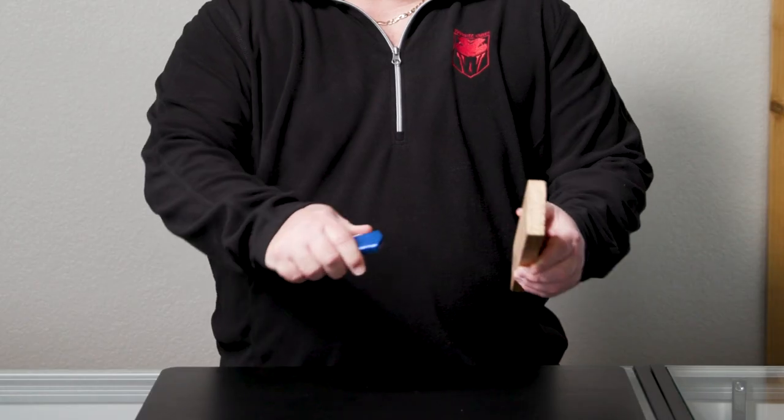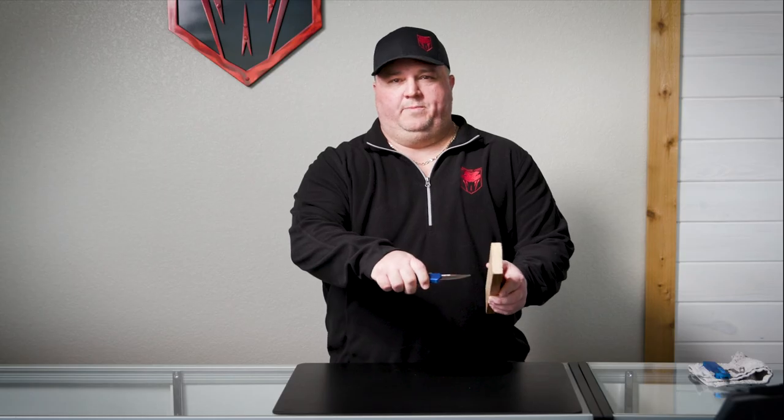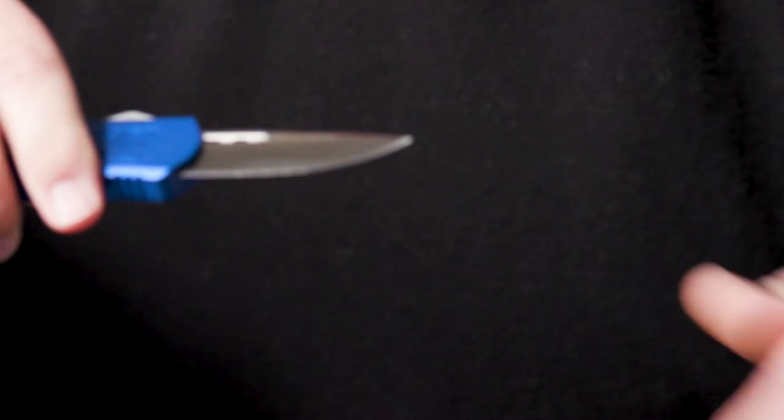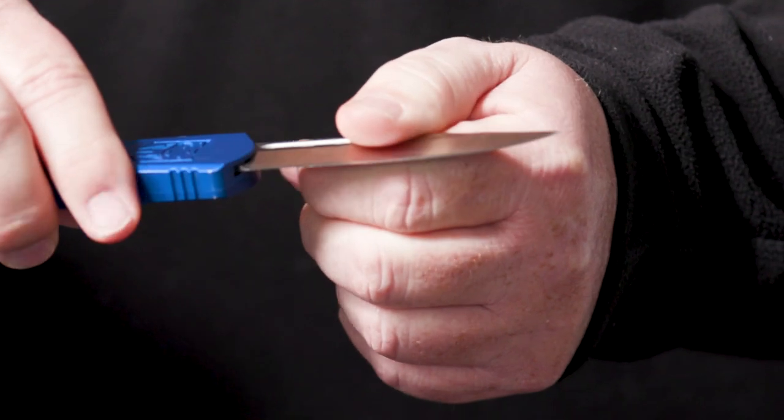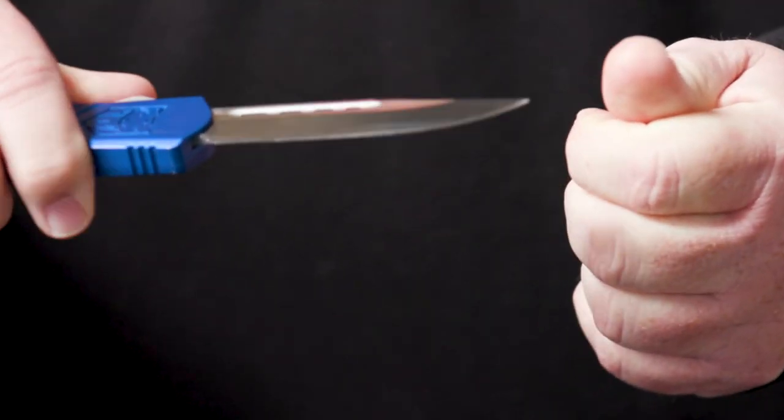Chad Cocker with Cobra Tech Knives. Today we're going to discuss the built-in safety feature on all Cobra Tech knives. Upon deployment, whenever it hits something, the blade will go limp. To reset the blade, you grab it and pull it forward until you feel it lock, and that resets your blade.